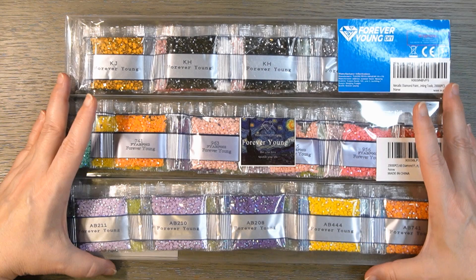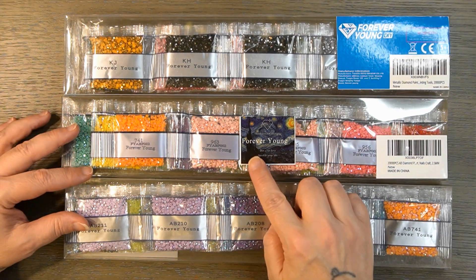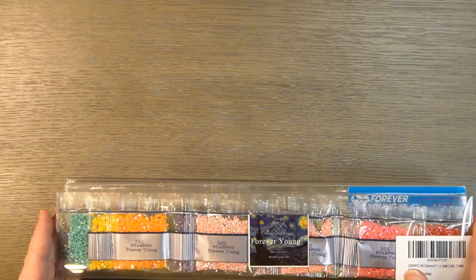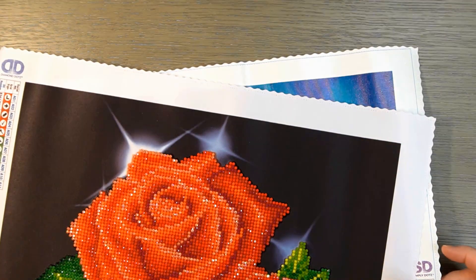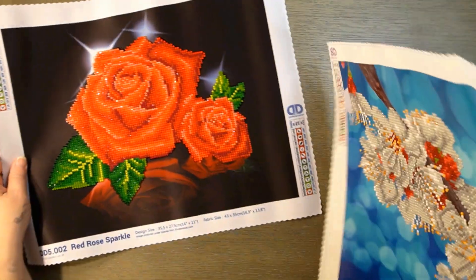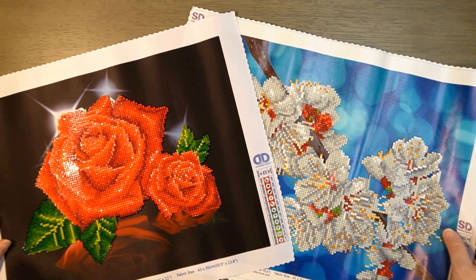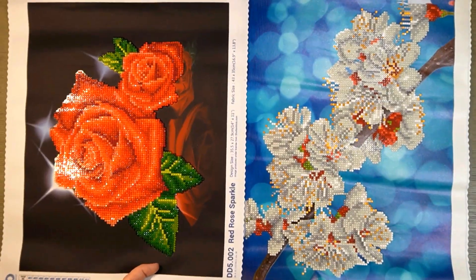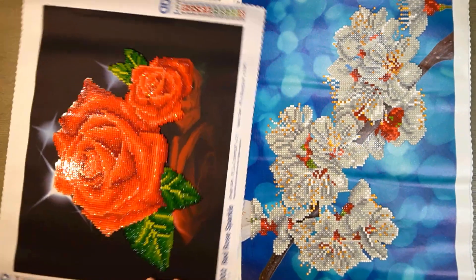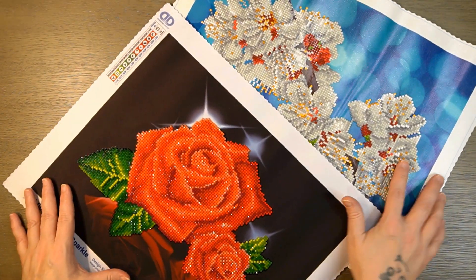Thank you very, very much, Betsy. She gave me these three — the metallic, the square ABs, and the round ABs — and they're from Forever Young on Amazon. I'm going to set these aside and bring back out the paintings so you can see them again. This one's the rose and this one's the Oriental Bloom. I like them both — maybe I can have them both side by side. There you go, you can kind of see both of them now. I think they turned out great. Thanks again, Betsy, very much for this — I really, really appreciate it.